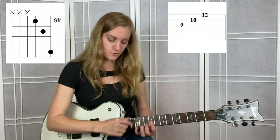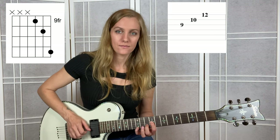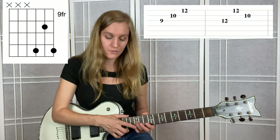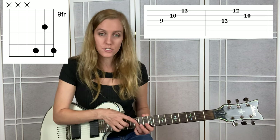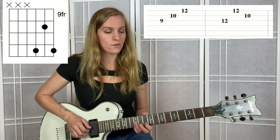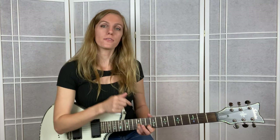Follow me - get that first chord set up for the first measure, here's how it sounds. Then go ahead, flip up to 12 and 12 using the ring and pinky - remember we're on the G and the B, 12 and 12 - and then your pointer finger is going to land on 10 of the B. Remember the order of the strings and hold this shape.